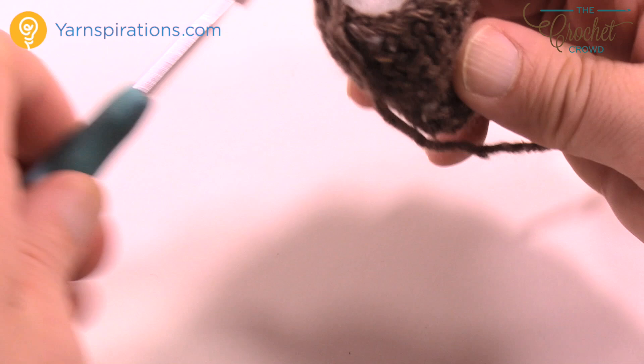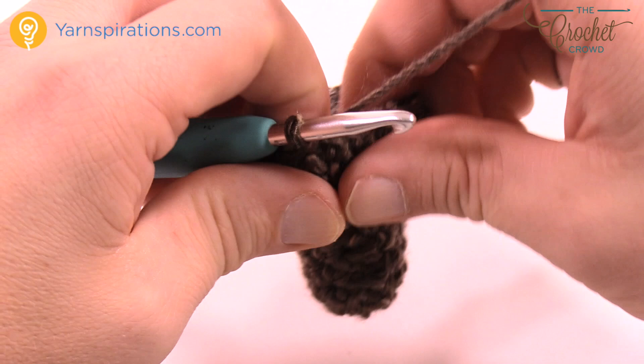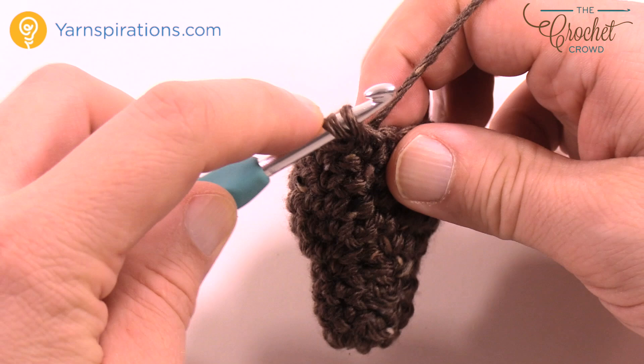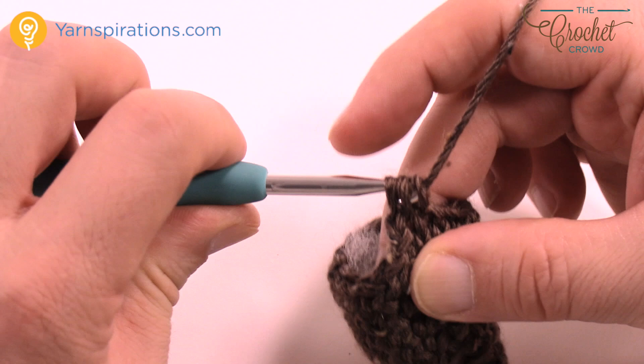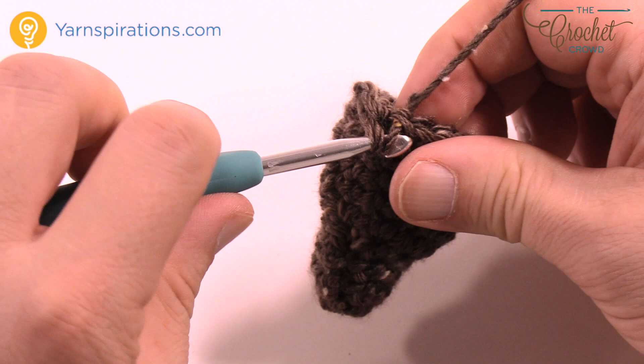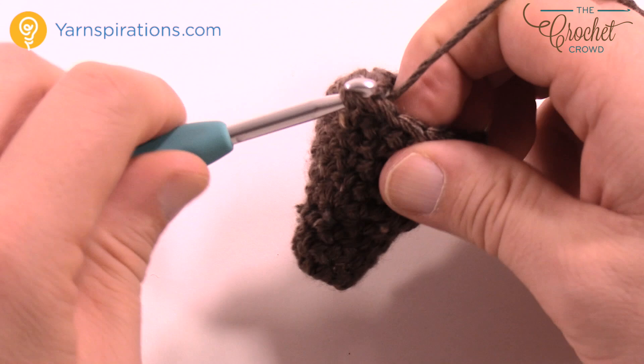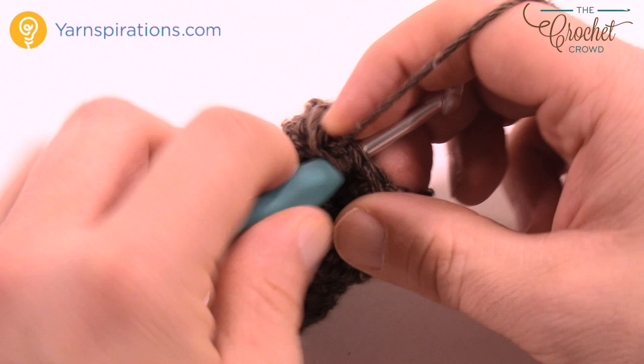Now we're going to finish off the top of the head in this round. Chain up one and we're going to do two single crochets together every time around. Go into the first one, collect it, leave it on the hook, then go into the next one, pull through and collect it — you get three loops — pull through all three. Continue doing that all the way around. At the end of this, leave an extra long tail, and we're going to use that to gather and sew it together at the top of the head.